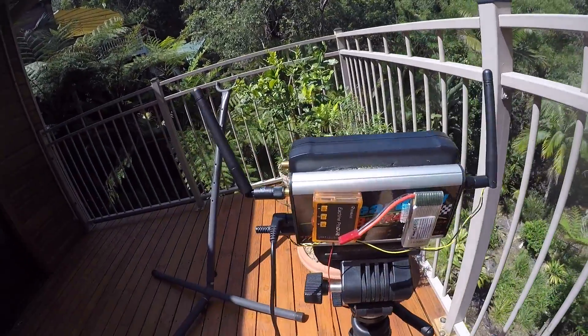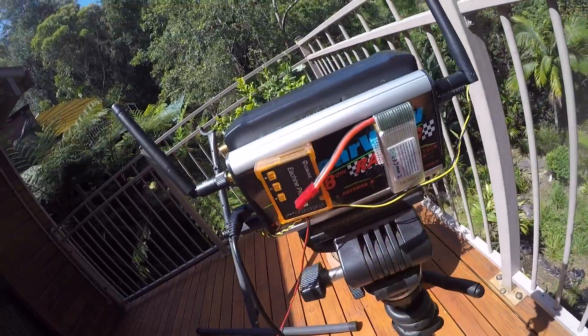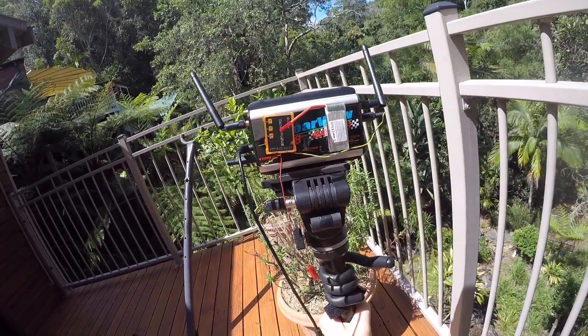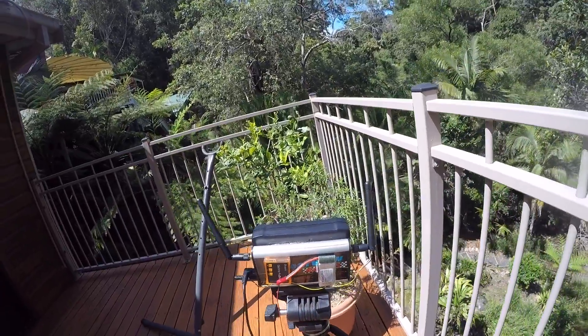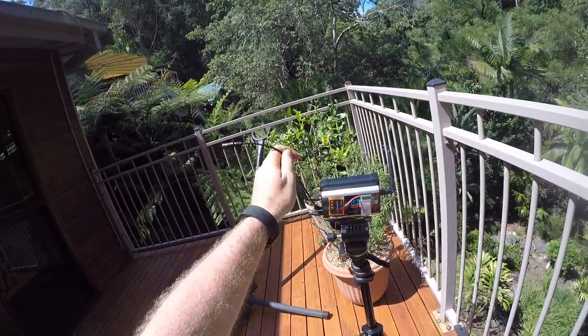Yeah, very nice setup. Love this thing — I'm using it every day. It sits here on a stick and records, and on the second port the video signal comes out to my goggles.